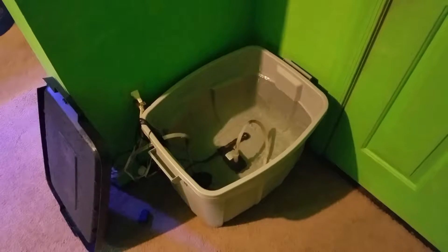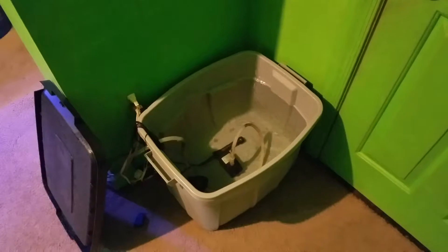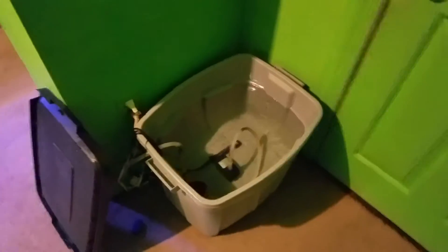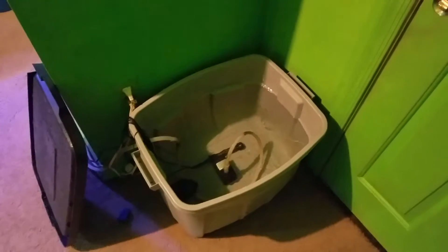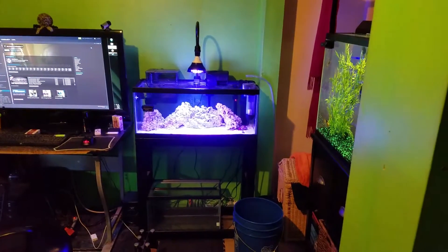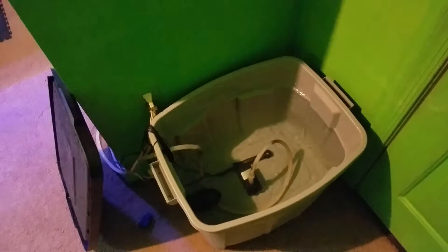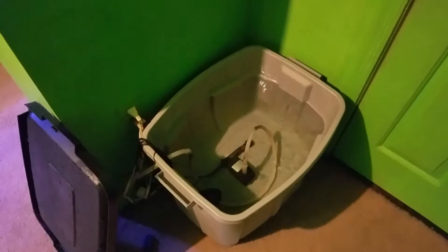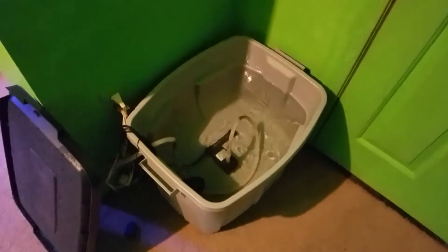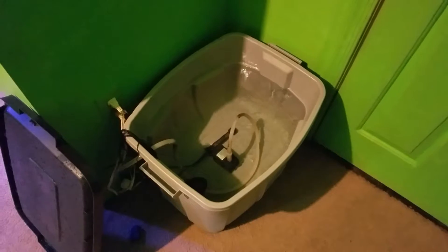I haven't really seen a video done on this on a small scale. Usually when somebody talks about having a saltwater mixing station it is rather large — 54 gallon at least — but I only have a 20 gallon long. The goal was to get a small saltwater mixing station and I haven't seen a video on YouTube about it, which I'm really surprised about.